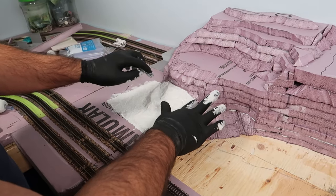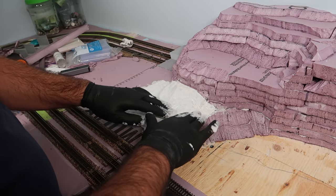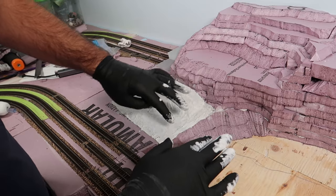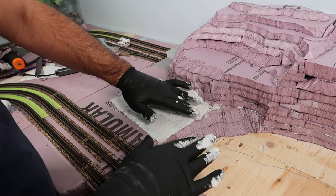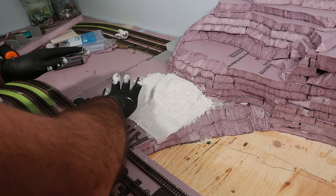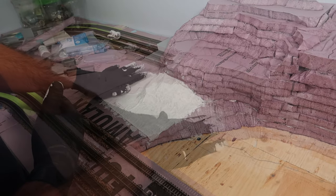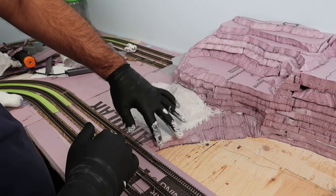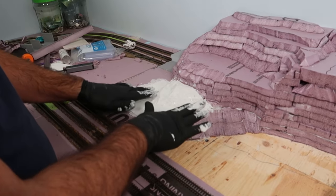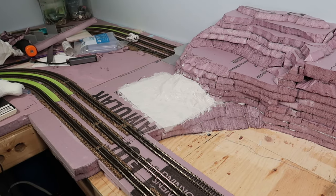It's turning out really well — actually really good. Looks like it's a good consistency of plaster as well. I'm just going to spread everything out now. Definitely a lot messier than the other method of buying those rolls, but I'm actually liking it. It looks pretty good.